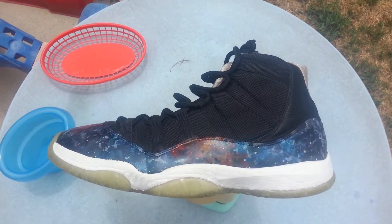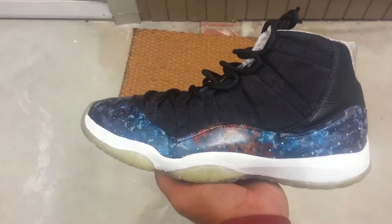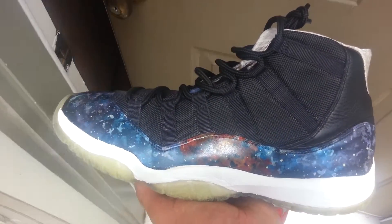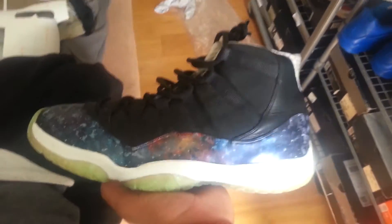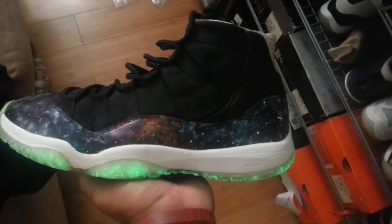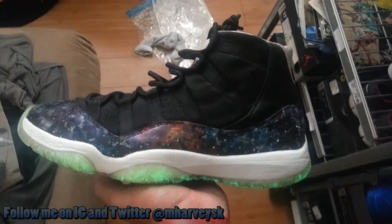Hold up before the video starts, let me show you this real quick. I had these out here charging for a while — I finally finished the Galaxy 11s. Yes, full-on glowing, we're interstellar out here, we about to take off.